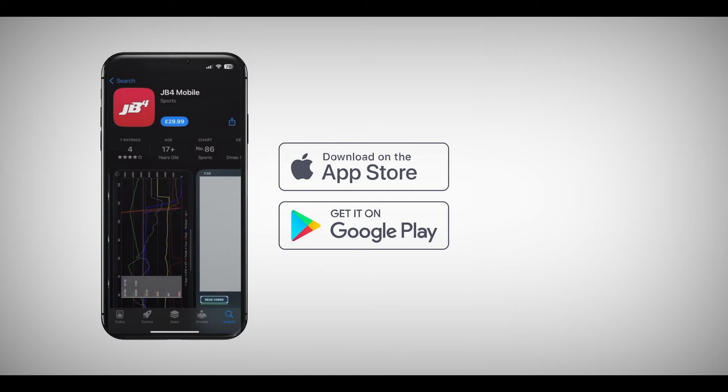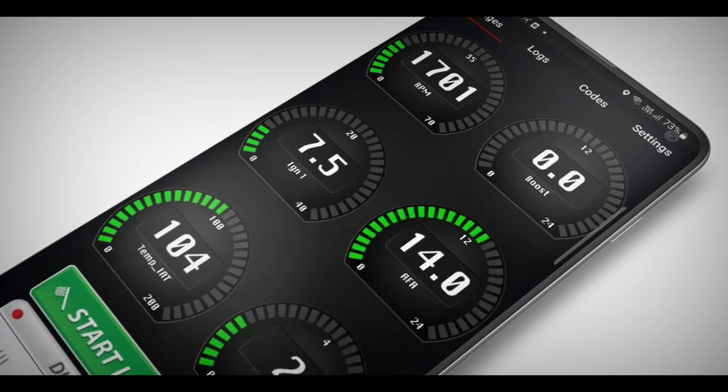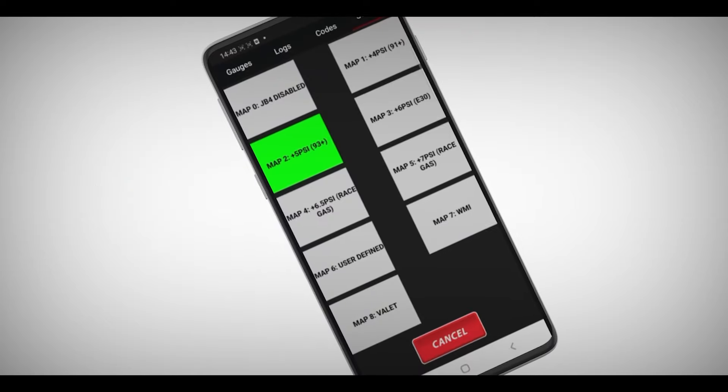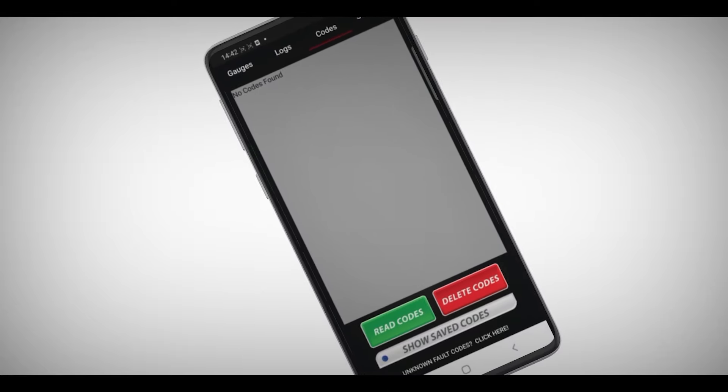By opting for the Bluetooth adapter, we can see all sorts of useful data. You'll need to download the JB4 app from the Apple App Store or the Google Play Store. With the car running, we can see more than 40 different gauges — for example, boost, oil temperature, water temperature, pedal position, and a lot more besides. We can also choose from multiple maps, as well as scan for and delete error codes. The Bluetooth kit is optional, but we think it's a must-have item — it just provides so much added value.